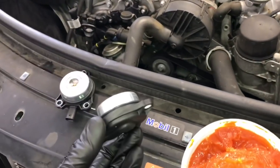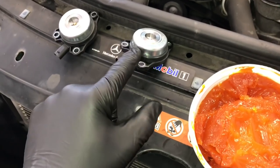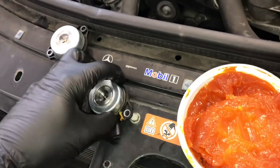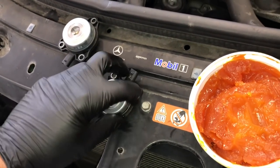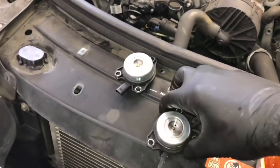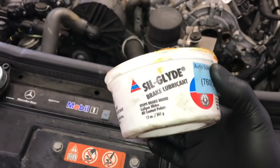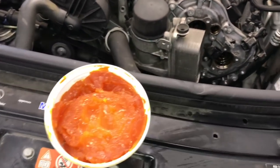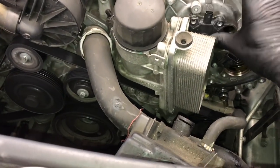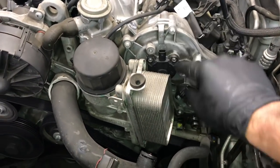Wipe out the ports and make sure they're nice and clean. Now take a silicone-based lubricant and put it on the O-ring that seals the adjuster — this will help it slide in without pinching the O-ring. Make sure it's silicone-based, not petroleum-based, as petroleum will cause the seal to swell up. I use seal glide, made for brake calipers. Once you get it lubed up, line it up and push it in until it fully seats into the cylinder head.